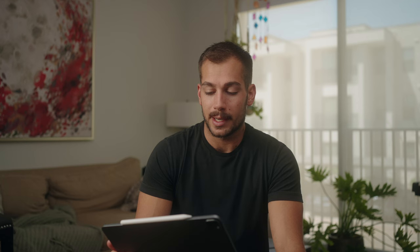Moving forward, we have the night version of the office scene. Nothing was changed about the lighting — we just dialed down the exposure on the camera and also turned the white balance all the way down.